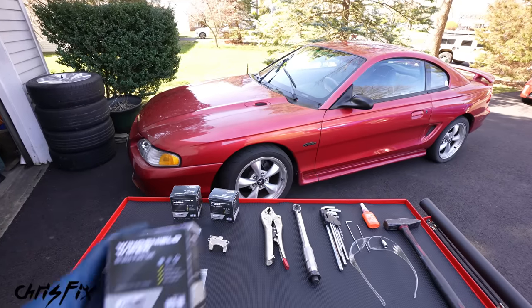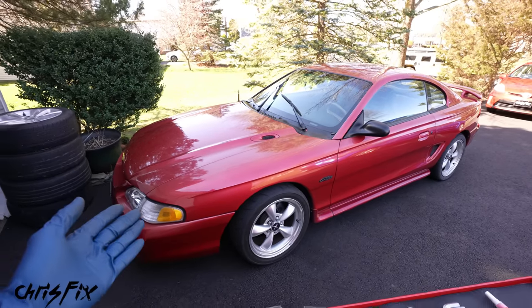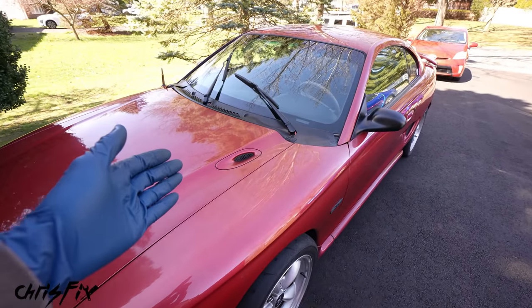Hey guys, Chris Fix here and today I'm going to show you how to replace your windshield wiper brakes in your vehicle. In this case we're going to be using my Mustang, but don't worry the process is very similar for most makes and models out there, if not almost identical. So after you're done watching this video, you'll know how to replace the wiper brakes in your vehicle.